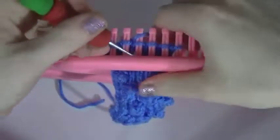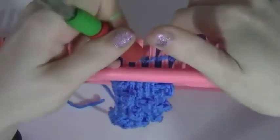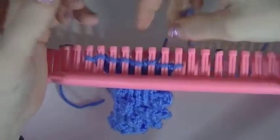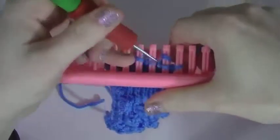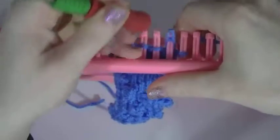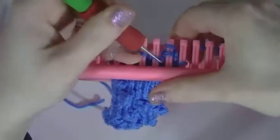Now let me see where my last bauble was — it was right in the middle. So we will go down a bit. Alright, and we'll do a bauble right here. When you get to where you want to do a bauble, you e-wrap the peg, knit over once, e-wrap, knit over twice, three, four, five.